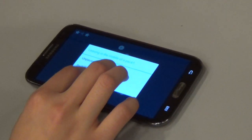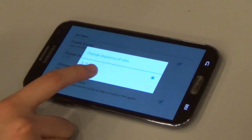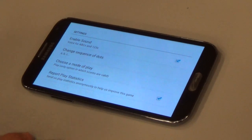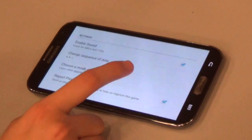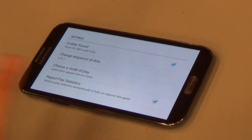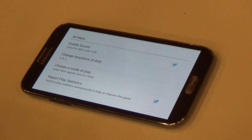In terms of settings, you can enable sound. You can also change the sequence of dots from numbers — 1 to 20 or 30 — to ABCs. There's also a mode of play: learn, practice, and play. In learn mode, only one dot will appear at a time, so there will only be two dots on the screen at once. That way, if your child doesn't know their ABCs yet or 1-2-3s yet, they can learn since there's only one dot to connect.